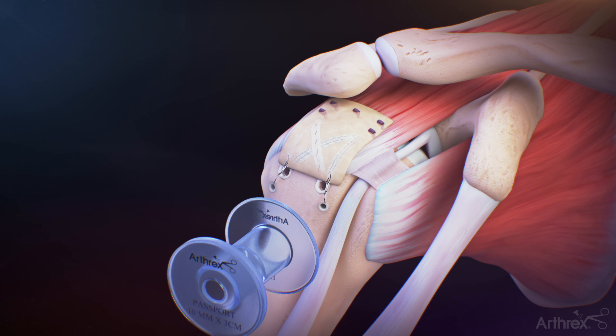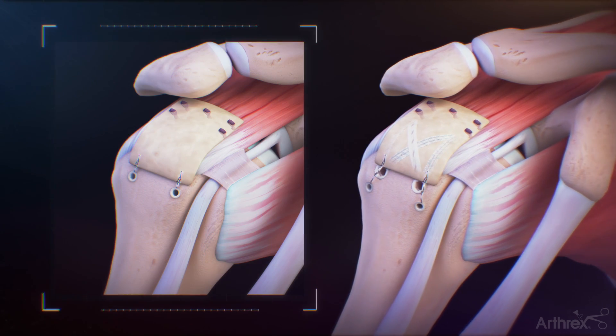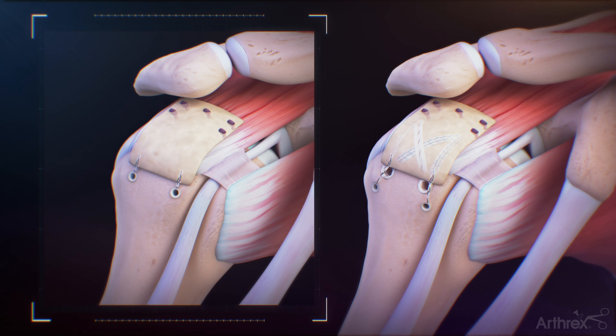Repeat for the second 3.5 mm pushlock suture anchor to complete fixation. The CuffMend system may also be used with partial thickness rotator cuff tears.